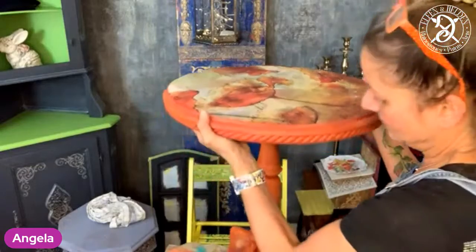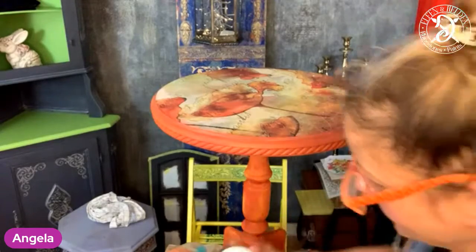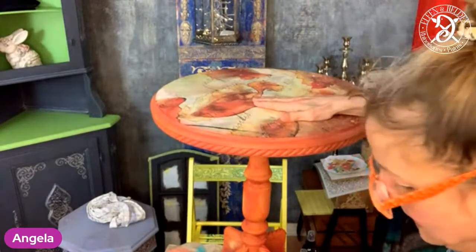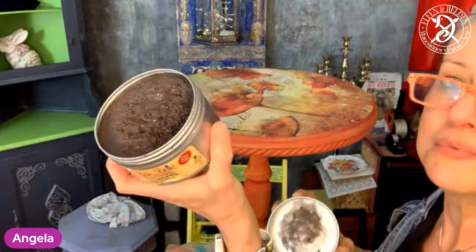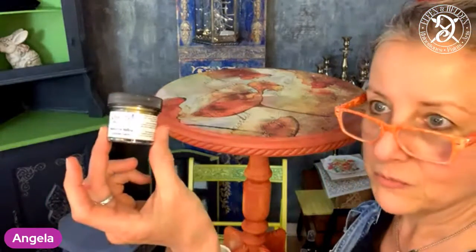First we're going to seal the paper. We should apply that with the top coat by Dixie Belle — the satin, water-based. I'm also going to seal the rest of the piece because I want to work with some dark wax. I'm going to work with the Best Thing Wax in brown, because it basically goes beautifully into the details. The high spots I'm going to enhance with the Dixie Belle Gemstone Mousse in Golden Gem.